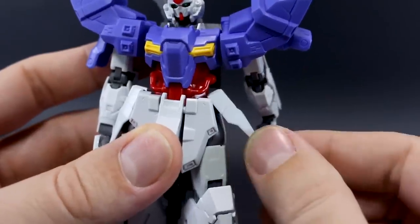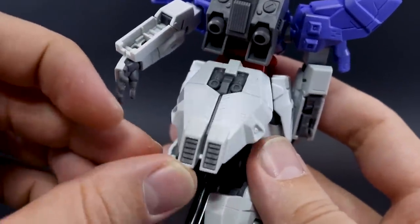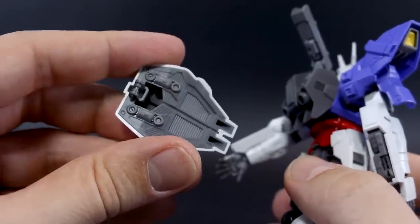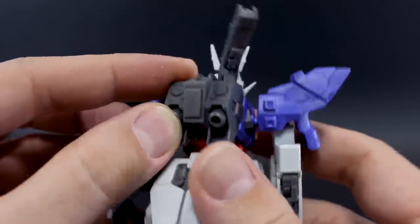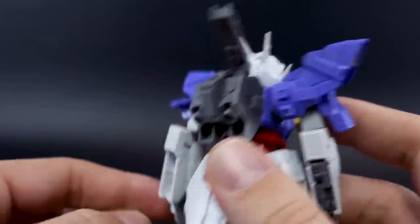The side skirts will move out a fair amount — not too bad. The back skirt, which is very Sazabi-esque, also has some articulation, and it does have a lot of detail up underneath there as a separate piece, so that's going to look really nice when painted and detailed up. Just real quick back to the backpack — nothing moves on the thruster bells, they're fixed, except of course for the mechanical arm we talked about earlier.